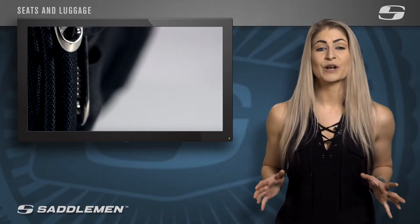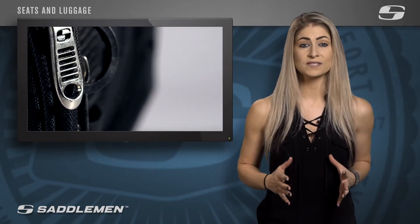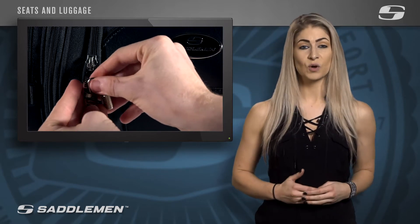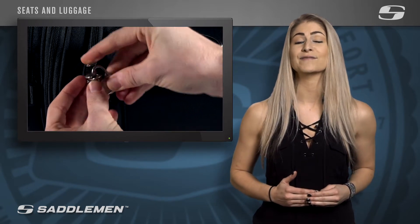All the exterior zippers are equipped with Saddleman's unique self-healing zipper system, which includes chrome sliders attached to large pull tabs that are easy to grip, with or without gloves. You'll also notice the holes located at the end of each pull tab, allowing you to attach a travel lock for added security.